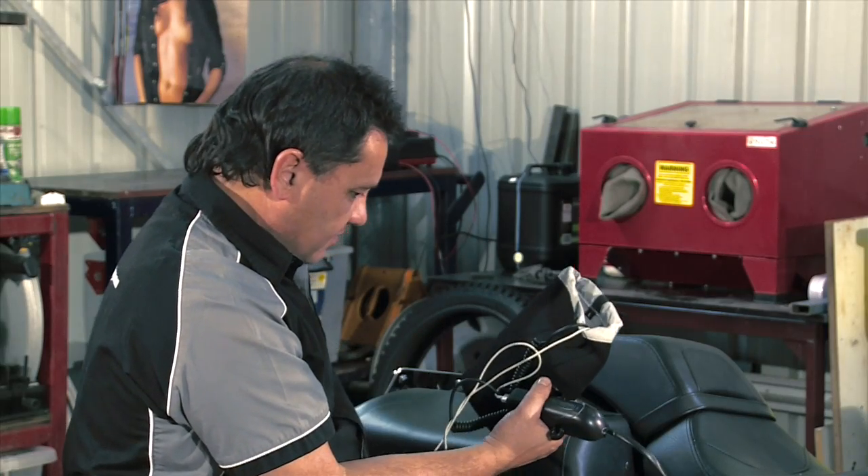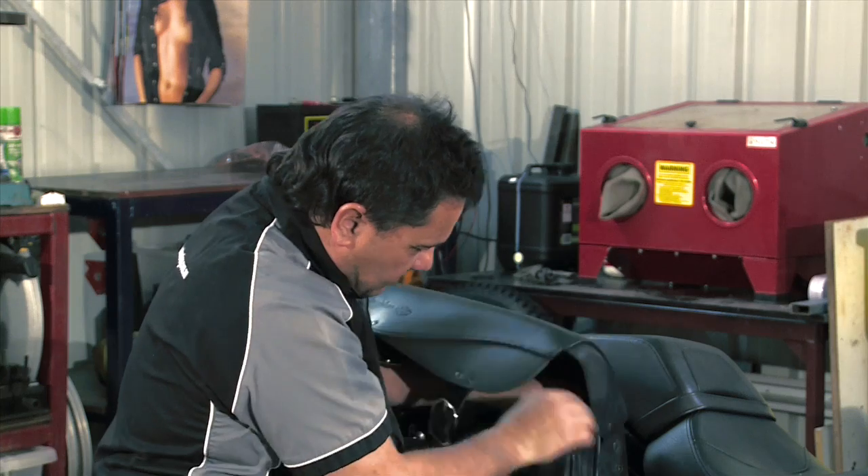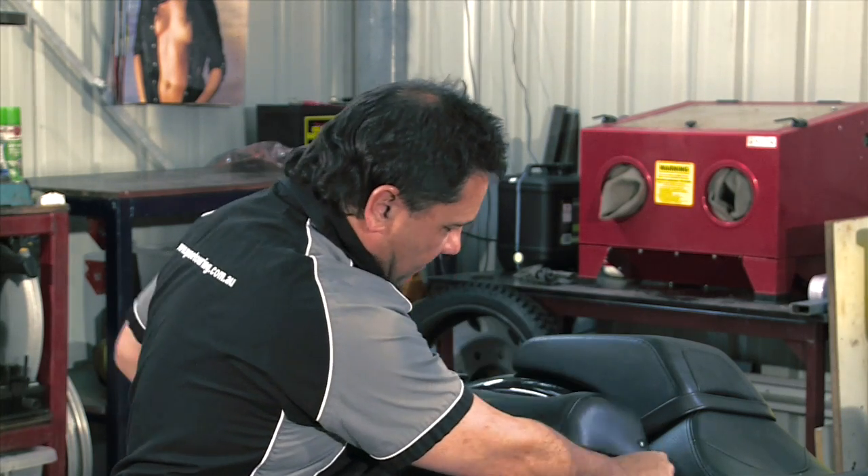We put them in a small bag we actually purchased from a camping shop, and we've just put them in the saddlebag, just neatly tie up the wire, and clip the saddlebag down. So while we're riding along, we're actually charging up our phones.